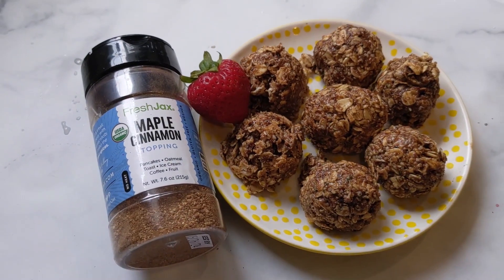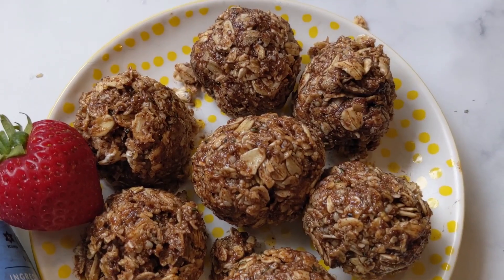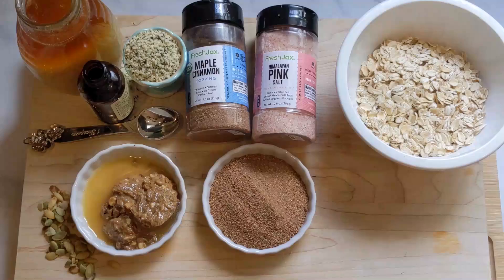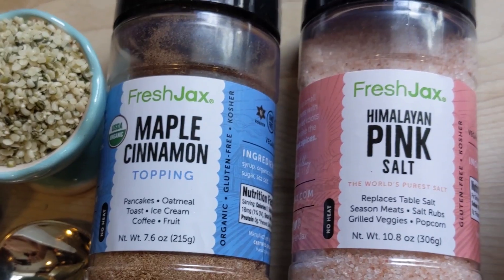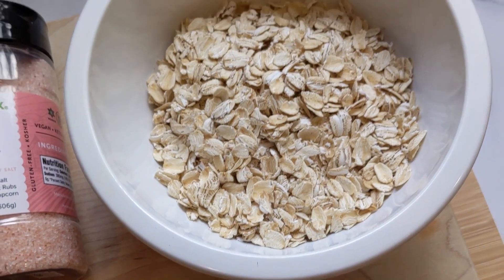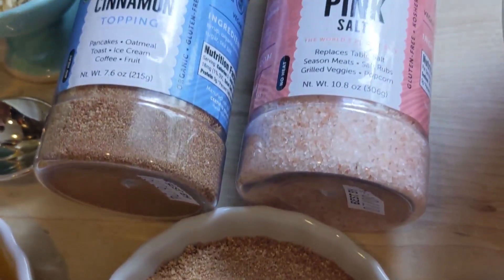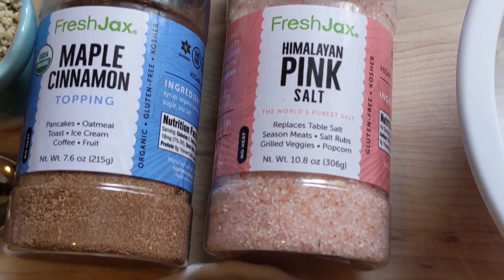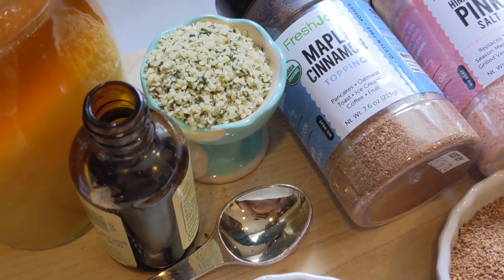Our next recipe uses Fresh Jack's maple cinnamon topping — oatmeal energy balls that give you energy and are so nutritious. This healthy snack recipe is super simple. You're going to take three tablespoons of Fresh Jack's maple cinnamon topping, a quarter teaspoon of Fresh Jack's Himalayan pink salt, one and a quarter cups of rolled oats, and mix the Fresh Jack's mixture together. Then add some nut butter — you can pick whatever nut butter you want. I used almond butter and one teaspoon of vanilla.